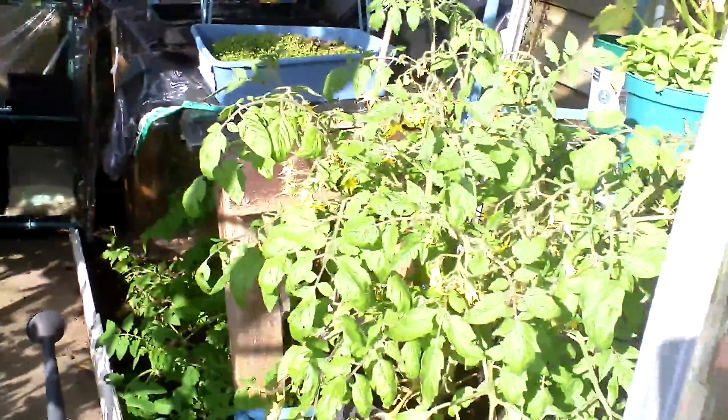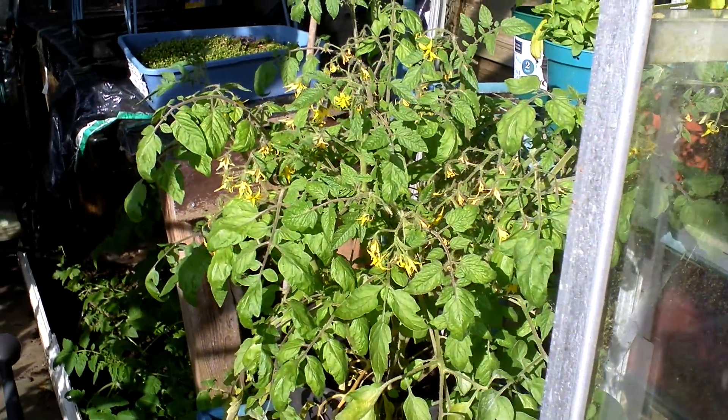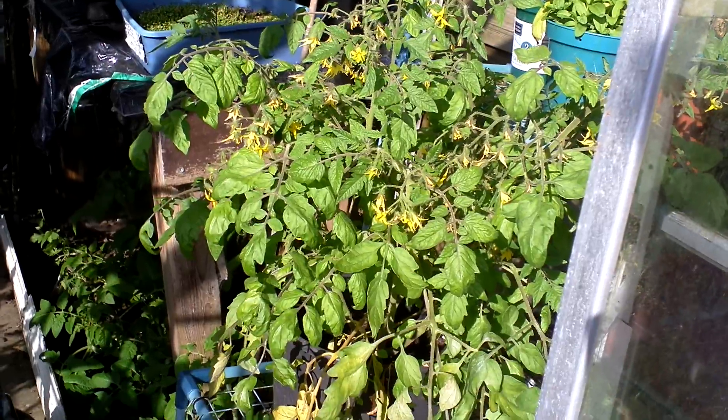Hello, a little greenhouse update. I've only just started getting tomatoes, so here goes. There it is — there's one of my tumbling toms. Lots of flowers but no tomatoes have set in yet.